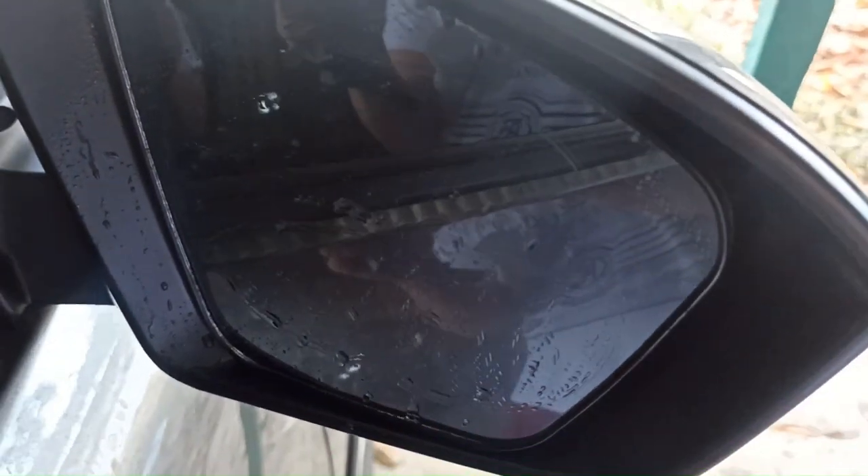So I guess that's it for this IROMAX rearview mirror rain film review. Thank you for watching.